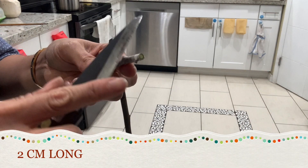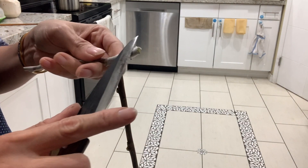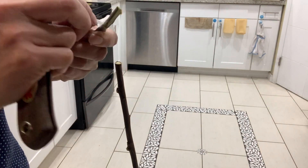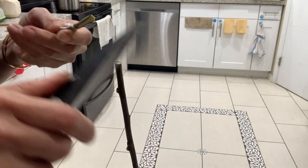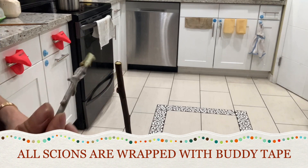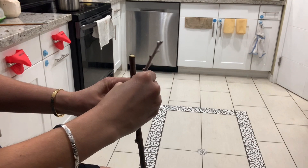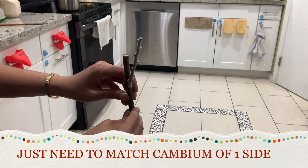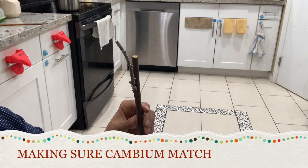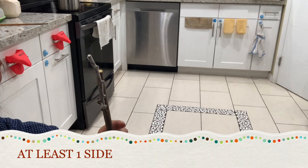Here's the scion. I'm going to slide one side about one to two centimeters, and on the other side just do half of what you slid on the first side, making it a little bit thin. There we go — now we're going to slide it in. Make sure the cambium matches. Now we're going to clip it.